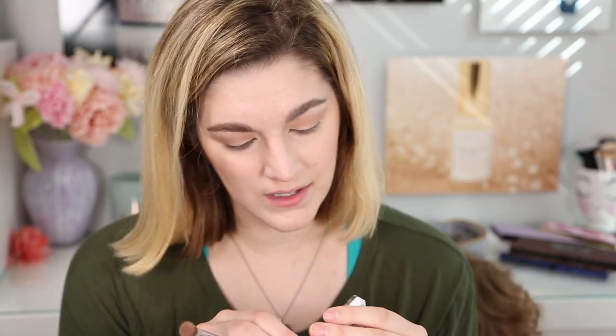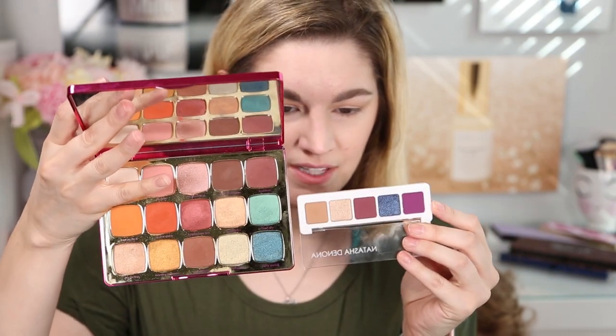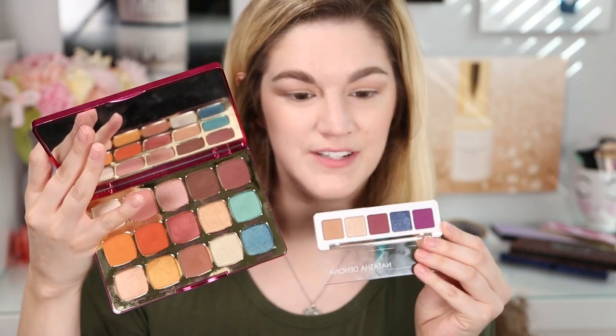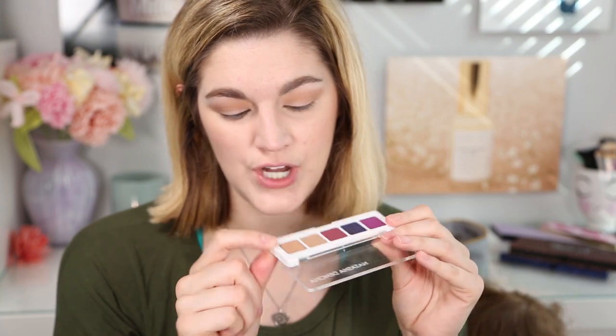For $25, which is what this normally is, I don't think that's too bad. These are really, really tiny pans though. Let me show you next to my Tarte Unleashed palette — this is a big palette but look at the pan sizes, definitely a difference. I feel like I would run out of this shade if I used it every single day. But it blended so well.